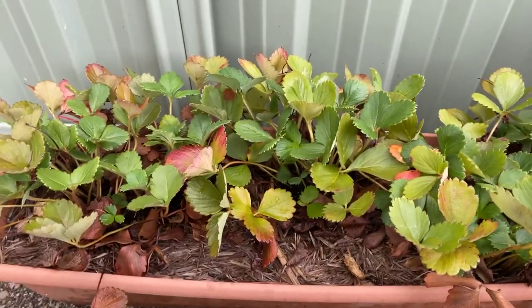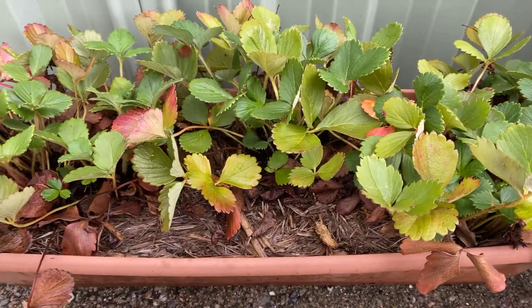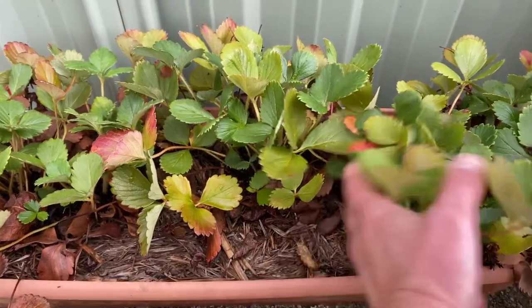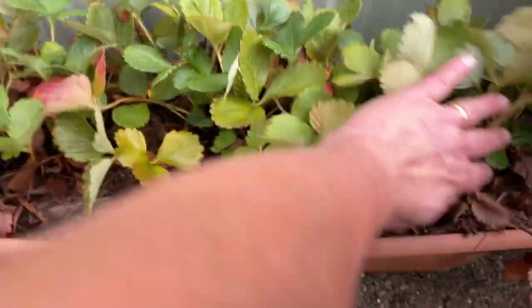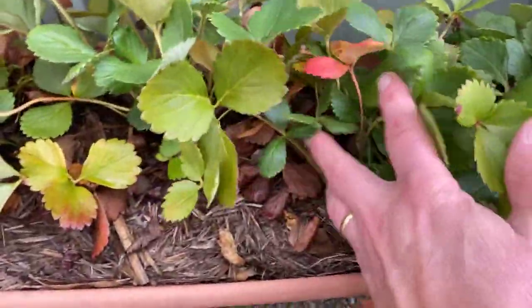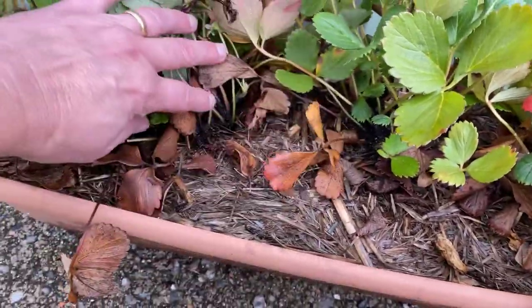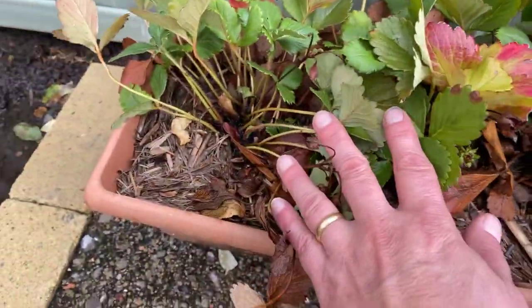Now one of the first issues is overcrowding. This is a pot that I've had strawberry plants growing in for a few years now, and as you can see, as I sort of start to pull back the leaves, there are lots and lots of plants in this pot. They've spread out over time, they've grown bigger, and so now I've probably got too many strawberries in this pot.